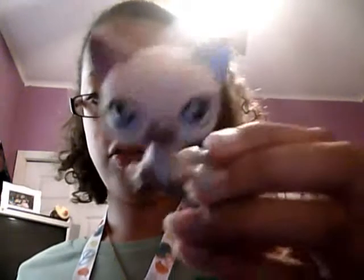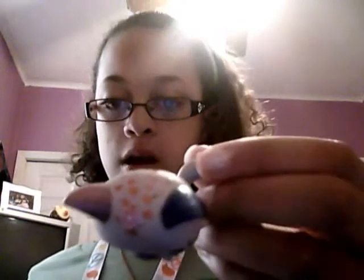Then I have another one, and she has a pink ear and blue ear and both sparkles on her. Then I put dots going on her head, and then I put a flower sticker on her head, and her tail has glitter on it.